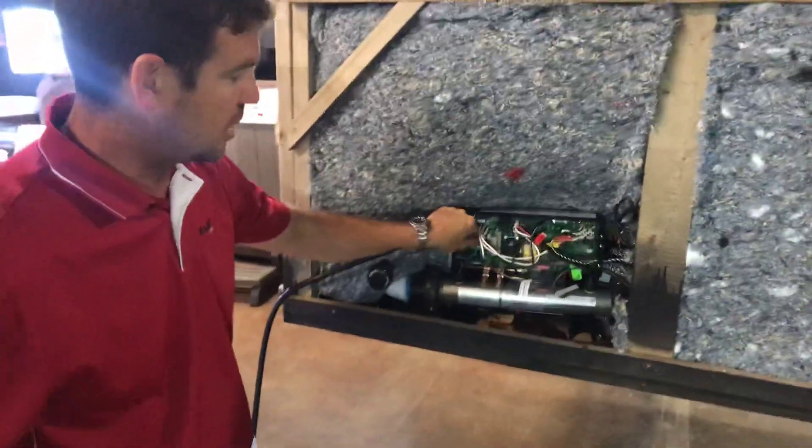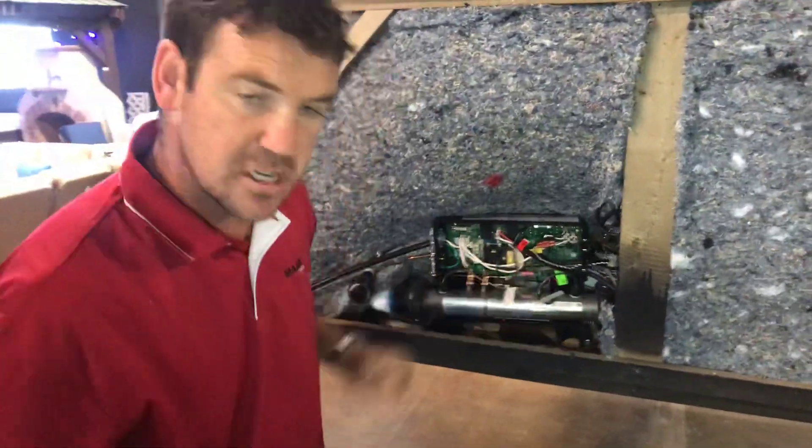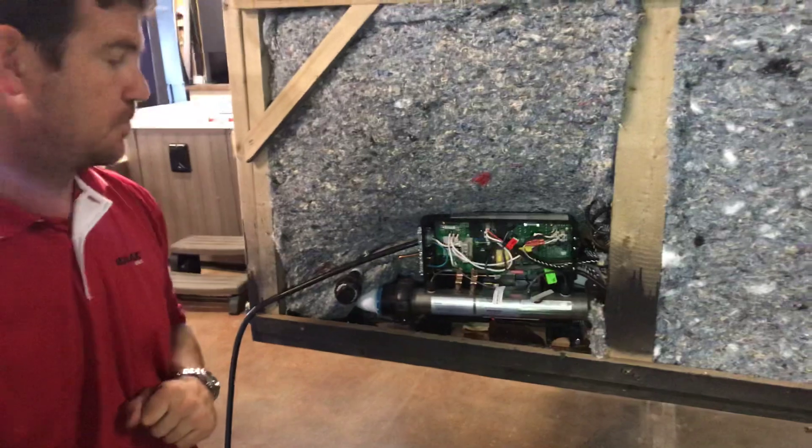After you get all done, double check all your connections. Make sure you have your jumper wire installed and that your dip switch is set to the correct location. If you have any other questions, give us a call.